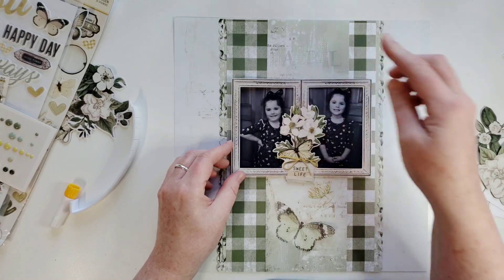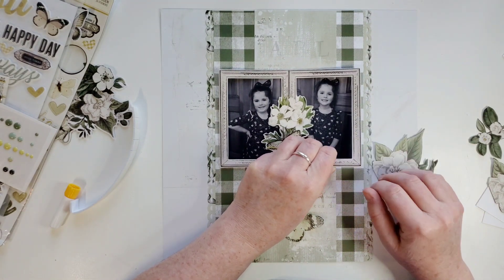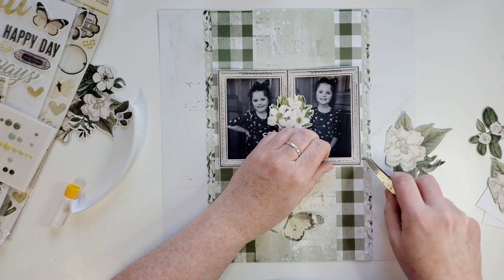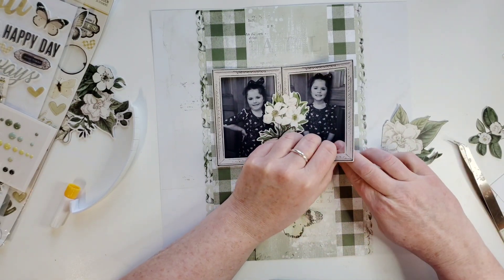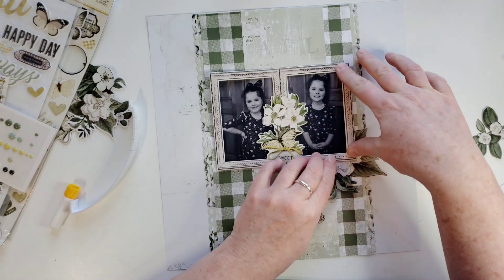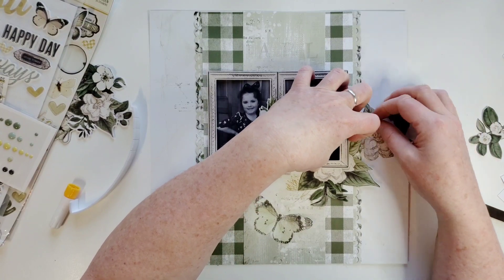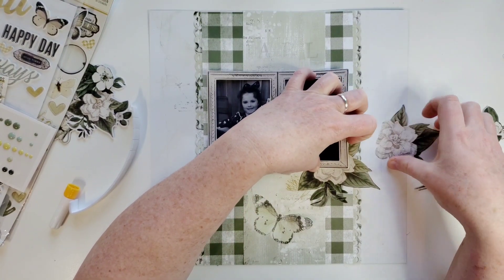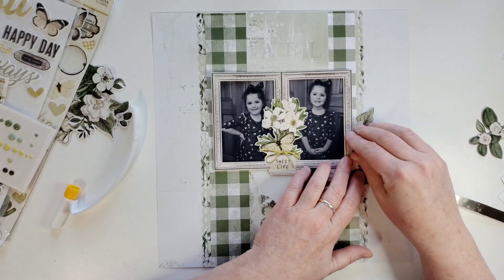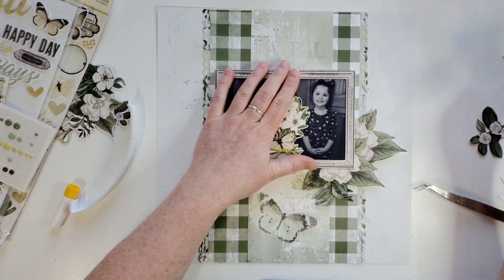I'm going to push right in the middle, but I'm not going to push on the side because I believe I want to put some ephemera that I fussy cut from one of these patterned papers underneath. So I'm just going to pull that picture up — I didn't think about that very well. I think I want to put this one in here too, so let me pull that back up a little bit. I feel like I'm scrapping backwards. Something like that — that looks super pretty. So let's go ahead and put the frame down now that I sort of know what I'm doing.